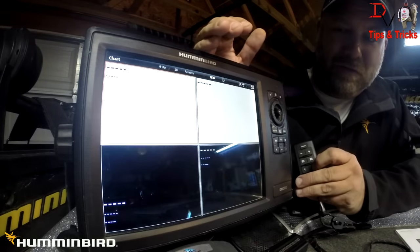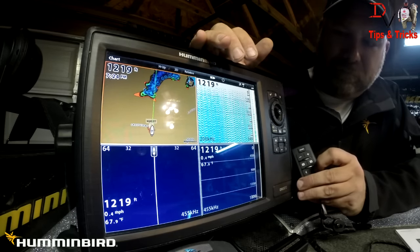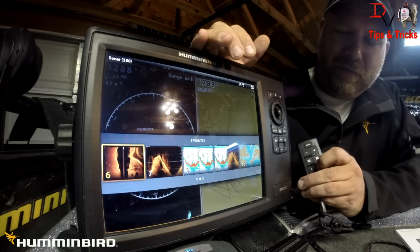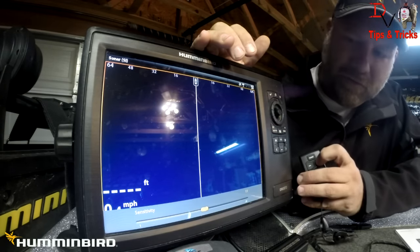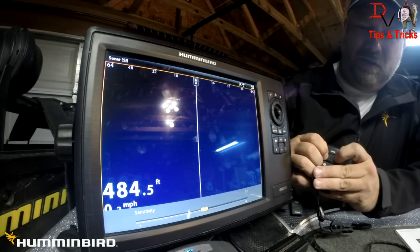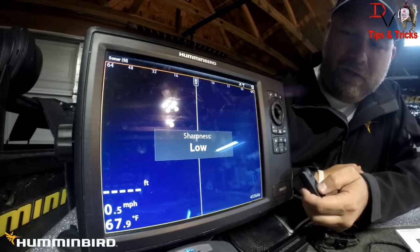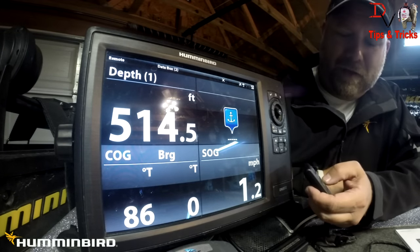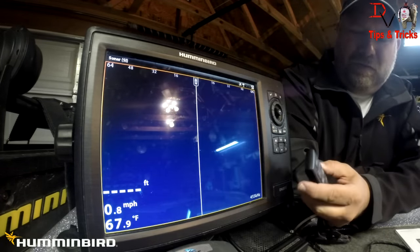Hit the data box again and it comes back out. If I want to change screens — we're running on dry ground so there won't be any sonar returns — you can toggle around to see the different screens. Going to side imaging, we're at that screen now. If we want to increase sensitivity, the sensitivity bar pops up and we can increase or decrease sensitivity from the remote. Ten is the factory default — leaving it there. The menu button cycles sharpness: low, medium, high, off. Hitting digits brings up the data overlay, and hitting digit again exits.